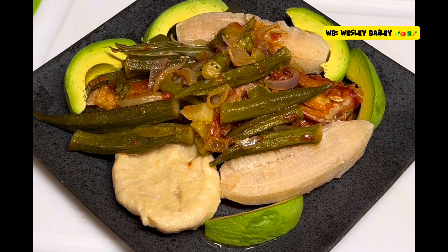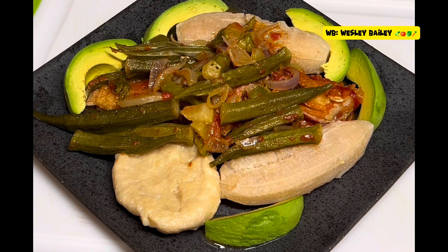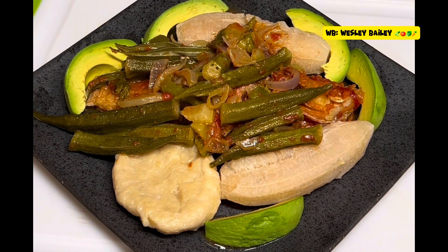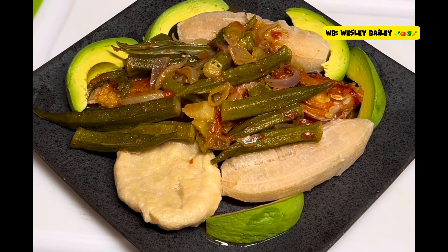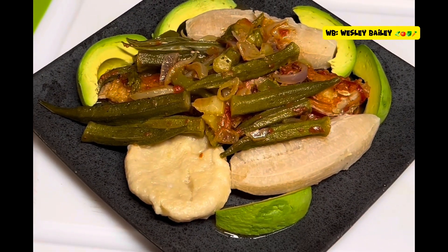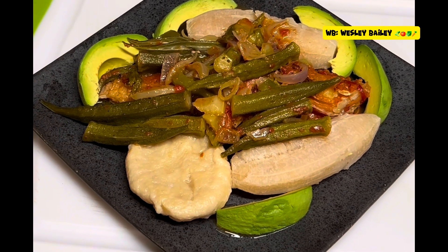I just added some slices of avocado — almost forgot. So that's the dinner there: brown stew fish with okra.